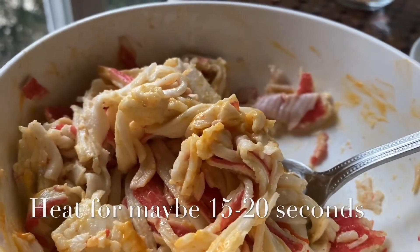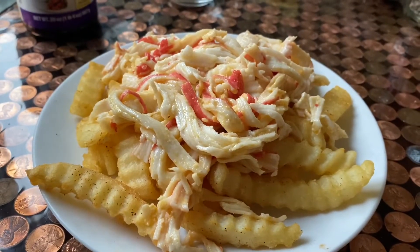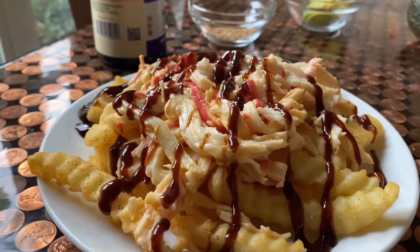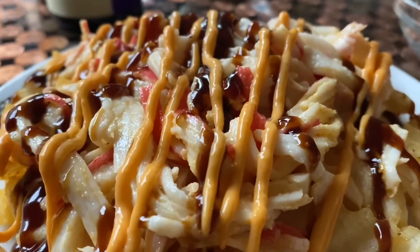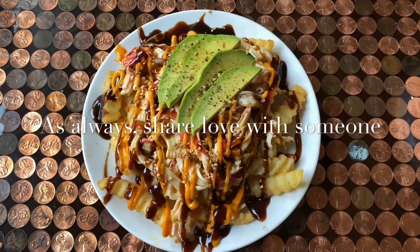You're gonna heat up the crab meat and season it with sriracha mayo to taste. Then put the first layer on top of the fries. Drizzle generously with the hoisin sauce. Then go back with the sriracha mayo.